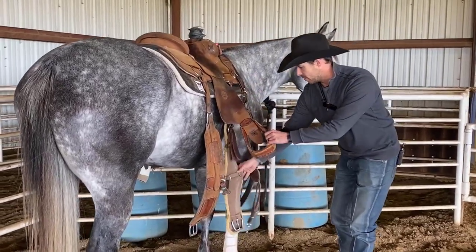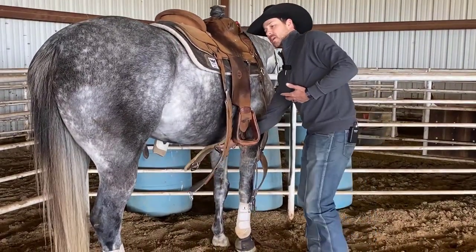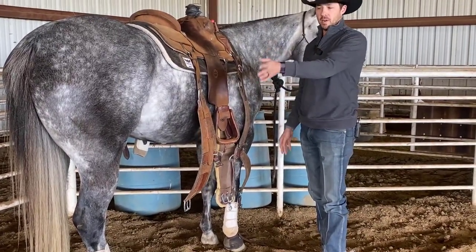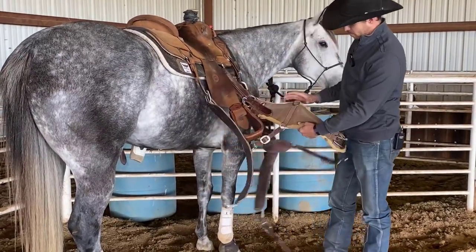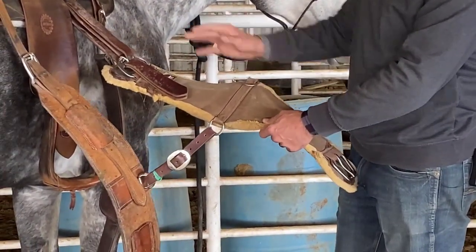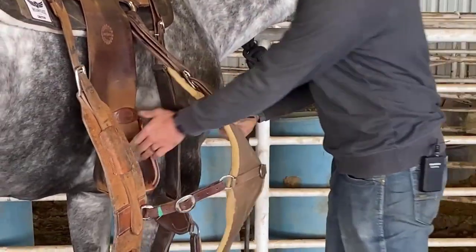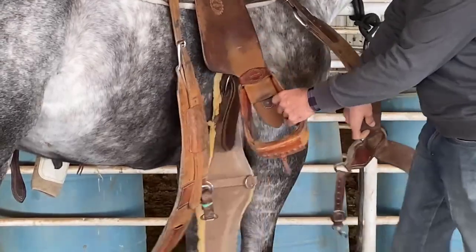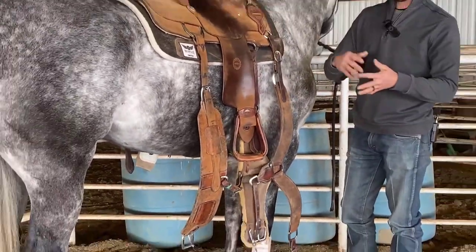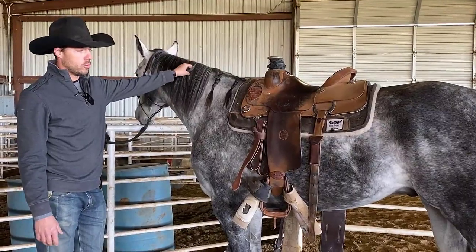I want basically the center of my front cinch to be a little bit right of center of his belly. That way when I get on the other side and cinch it up, the center of the front cinch will be center of his belly. Team roping cinches are bigger in the middle, so he has good leg movement — you can see where it goes up so none of his legs are hitting or rubbing the cinch wrong. I want them behind the front leg, not up in his movement, so he has free movement and no rubbing.